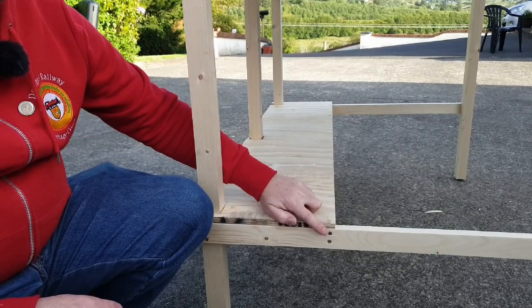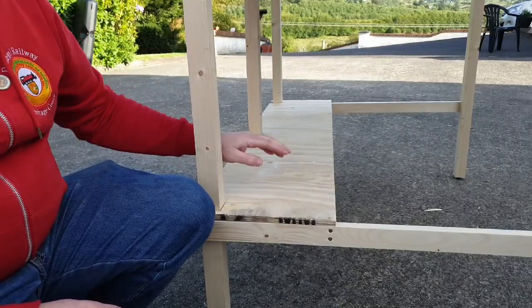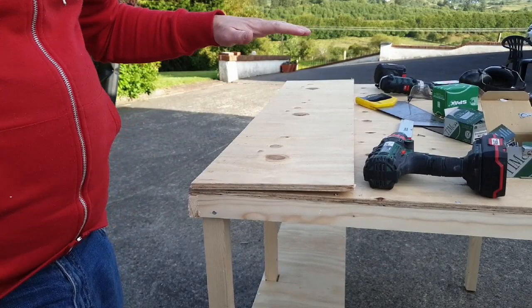I want to do the same again up here — create another shelf about a foot off the top of the workbench. Again it's going to be a foot wide, using 12mm ply with the framework made off 2x1 battens again.